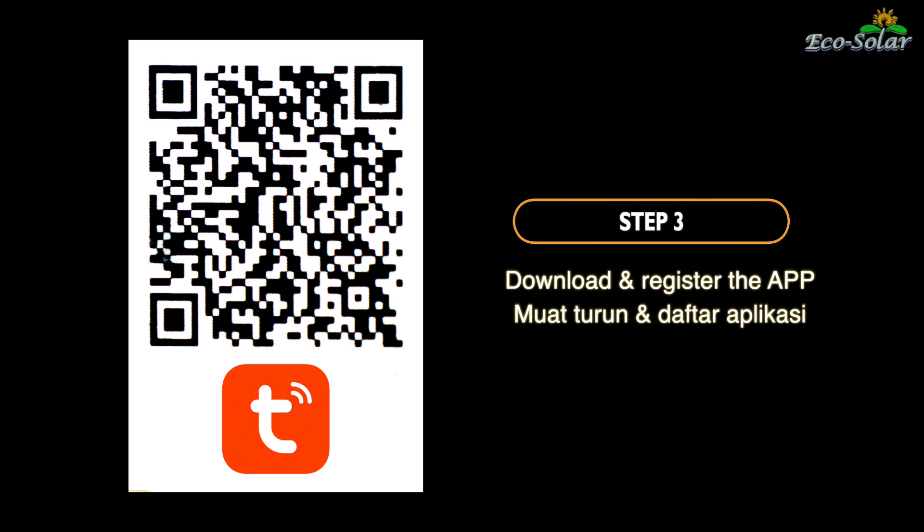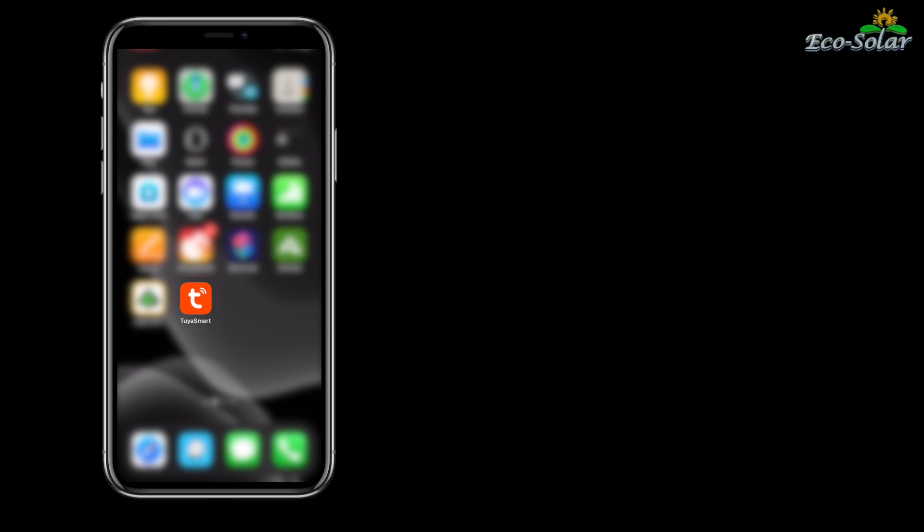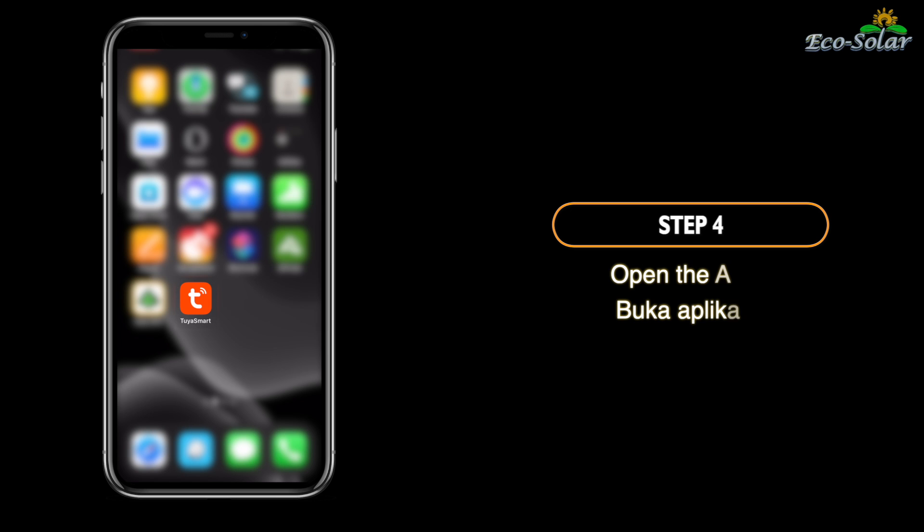Langkah 3. Muat turun dan daftar aplikasi. Langkah 4. Buka aplikasi.